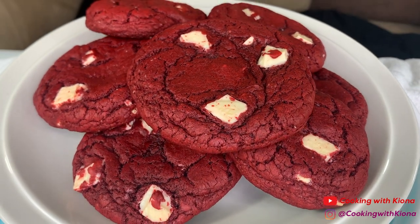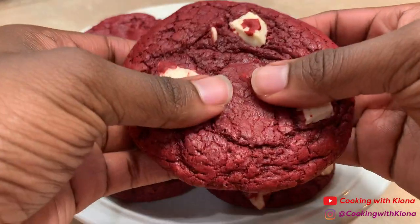Hey everyone! Today I'll be teaching you how to make these really easy red velvet white chocolate chip cookies.